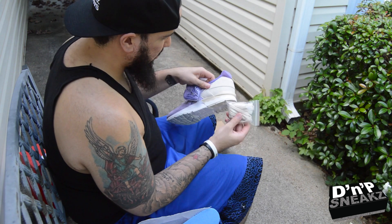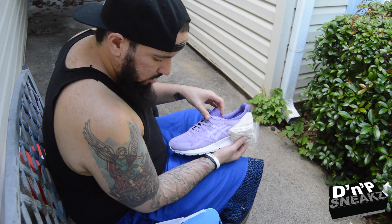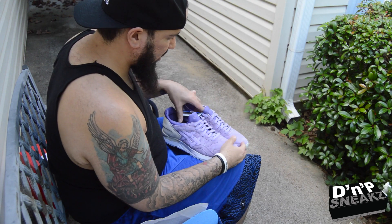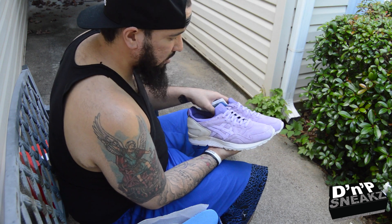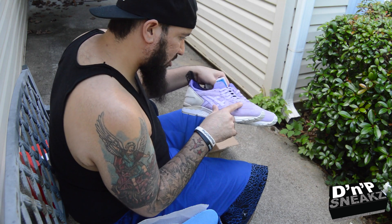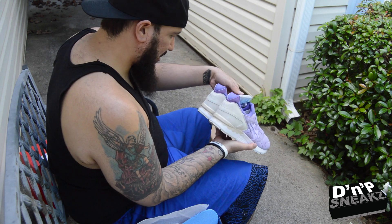It came with a tan lace and a darker purple lace — pretty dope. Dope daddies for my little collection. I saw these online and was like, man, I had to get them. Your boy cops what he likes, and that's what I do. These are stupid though — that suede.